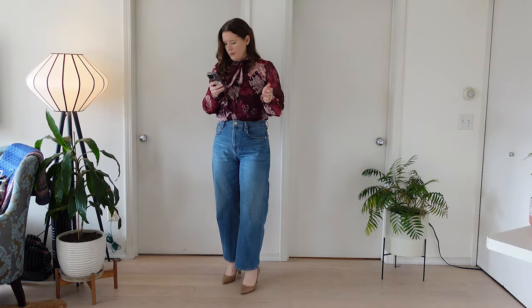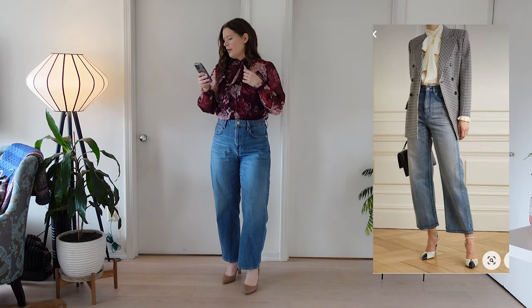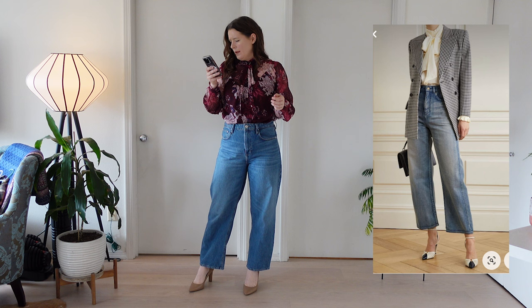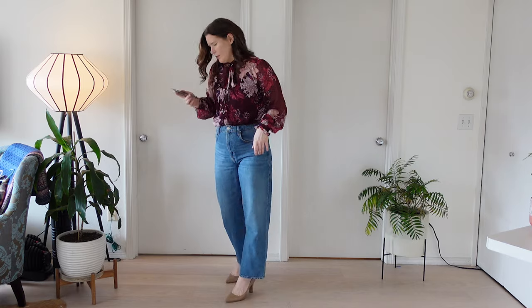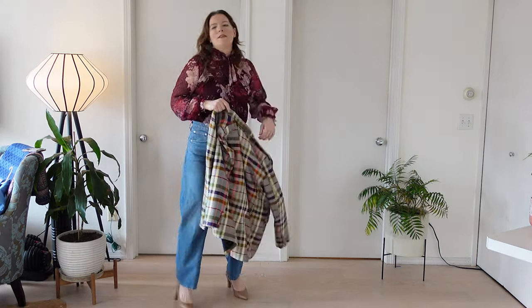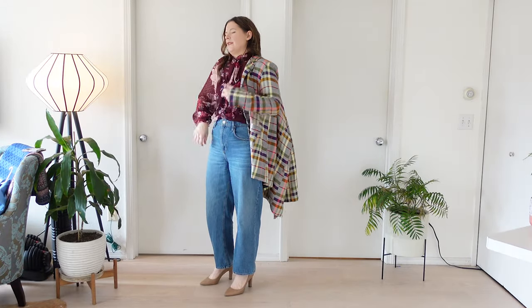Just looking at this outfit again — obviously her little pussy bow blouse is a bit more voluminous than mine, and I do think that her pants are sitting slightly higher than where mine is sitting, but not bad. I think that if I had an ankle strap on there, that would be right. So let's go bold first and see how this looks — I suspect it's going to be better. Well, we'll see.